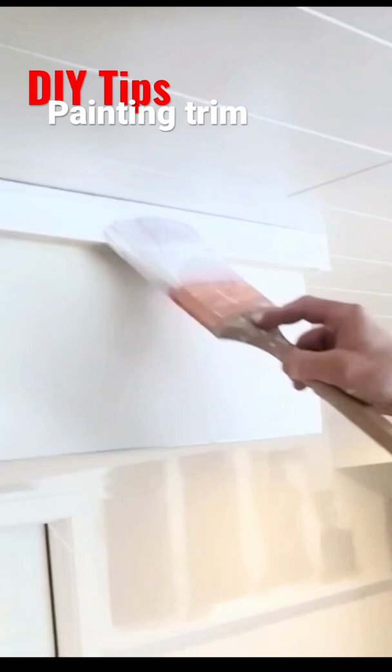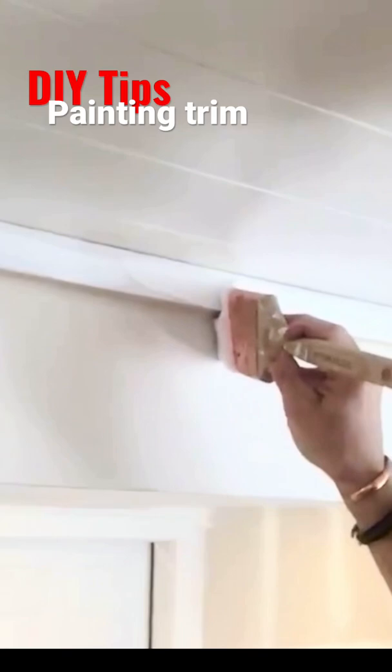I'm gonna load the board by wiggling some paint on there. Then I'm gonna come back and brush it out and cut in with what's essentially a dry brush.